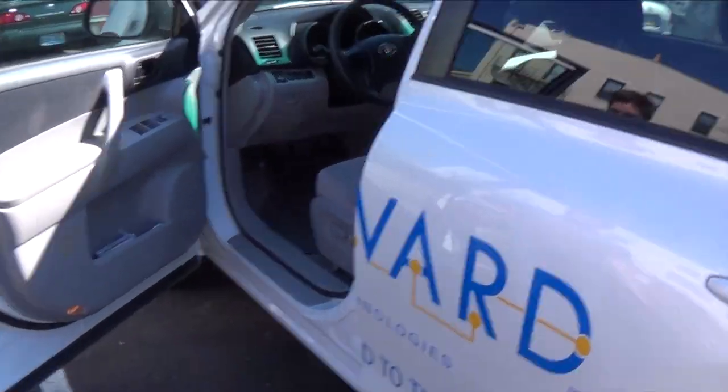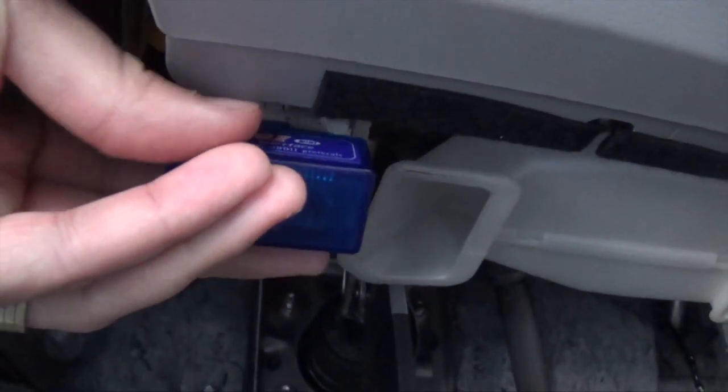This little device is an OBD2 Bluetooth Auto Diagnostic Tool. It plugs into your automobile like a normal diagnostic tool, but then sends the information via Bluetooth to an app on your smartphone.